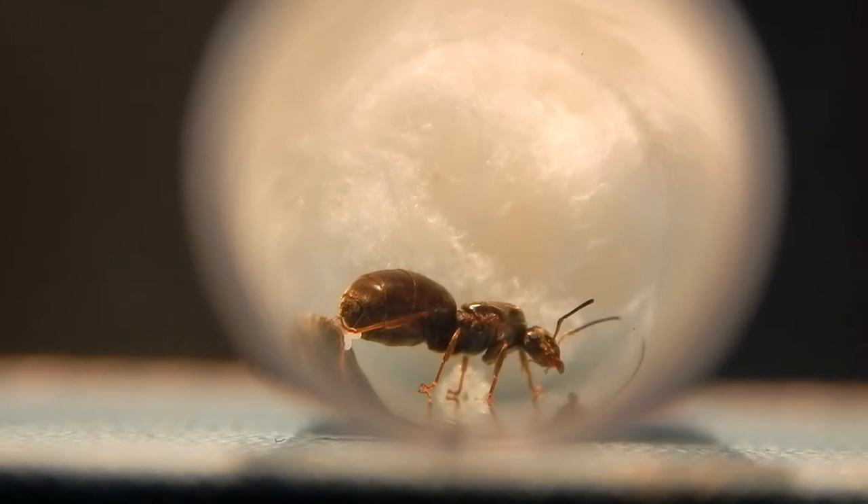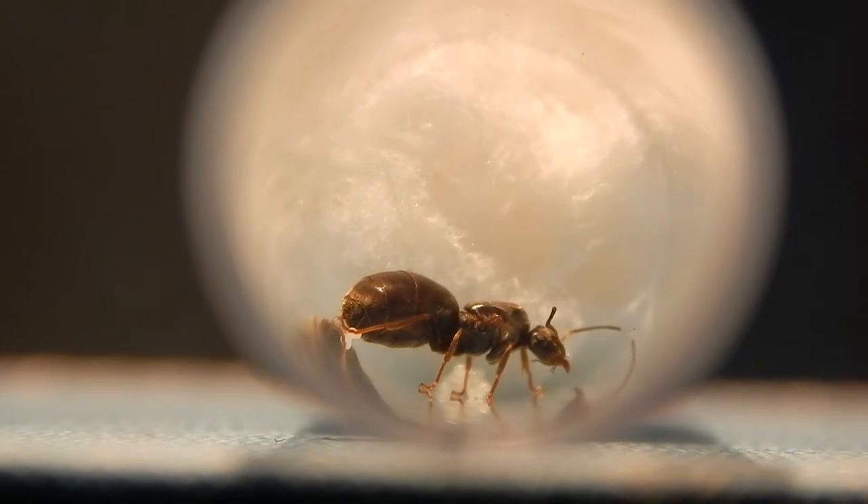In this video, that is the same Lasius niger queen that I caught during the summer months, about a week or two later. When you capture a new queen, she wants to feel secure and safe. I recommend storing her in the dark — a cupboard, a drawer, anywhere dark. After a week or two she's laid eggs. For everyone who's asked why their queen isn't laying eggs — don't worry, it happens. I've had queens go without laying eggs for four months and then one morning I wake up and there are eggs.